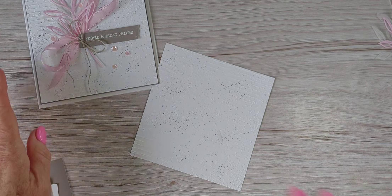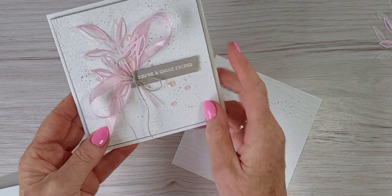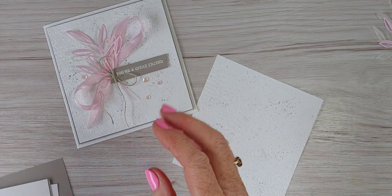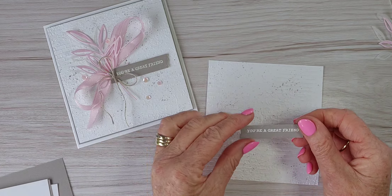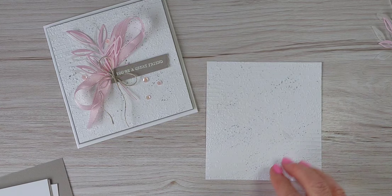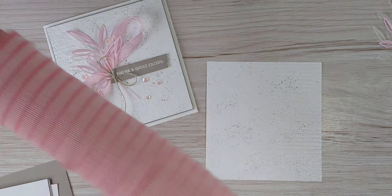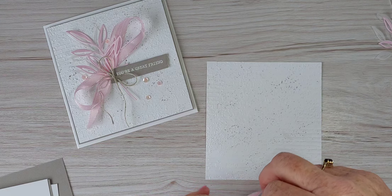The sentiment 'you're a great friend' — there's also a die in here which cuts a fabulous shape. I've gone ahead already, just to save time, and pre-stamped it in Versamark and then heat embossed with white embossing powder. It's a very easy card to put together actually.